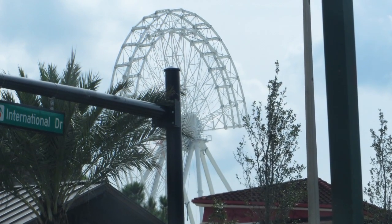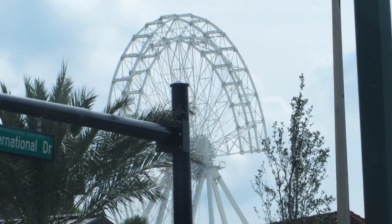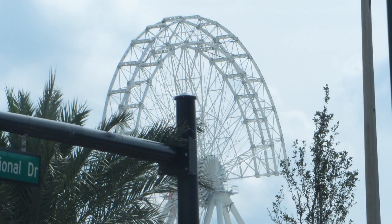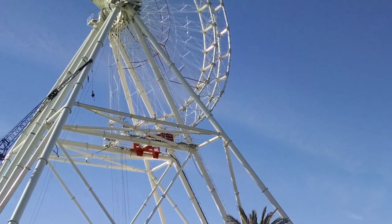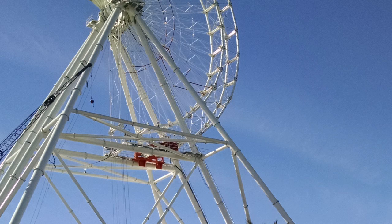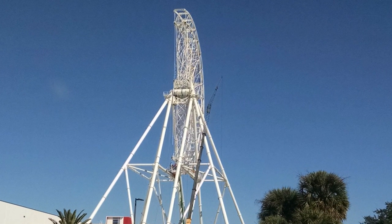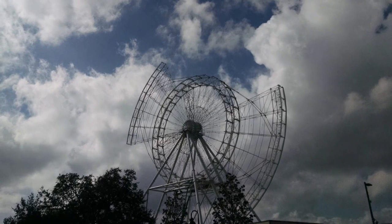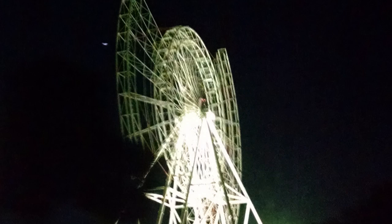This is the Orlando Eye. As you can see, that's about half of the inner loop — there are two loops. That's the inner one, and as they're adding it they kind of rotate it to put the next piece on and complete the circle. Now they're starting to put the outside loop on, and you can see how they put it a little bit on both sides of the second ring to balance the weight.